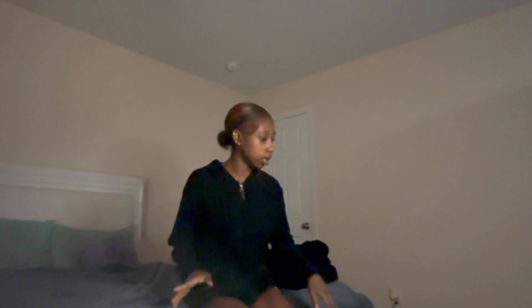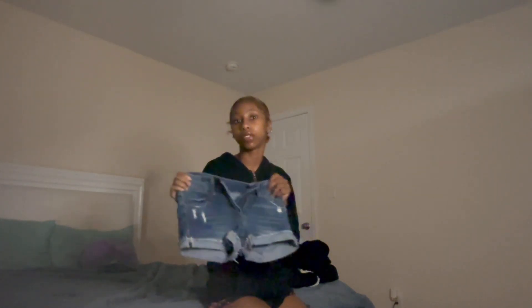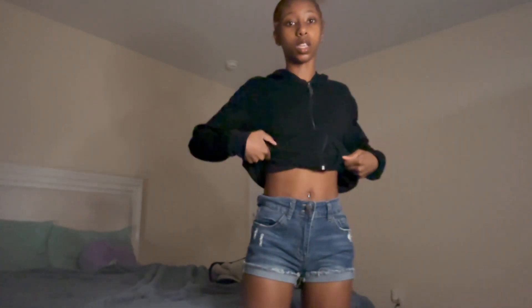The next clip is gonna be me trying on clothes and showing y'all the rest of my outfits. I'm gonna go on and off camera showing you guys the different fits — they're probably gonna be cut. The first pair is these low-waist jeans that I got. So first we got the shorts — they're really cute, this is how they fit.